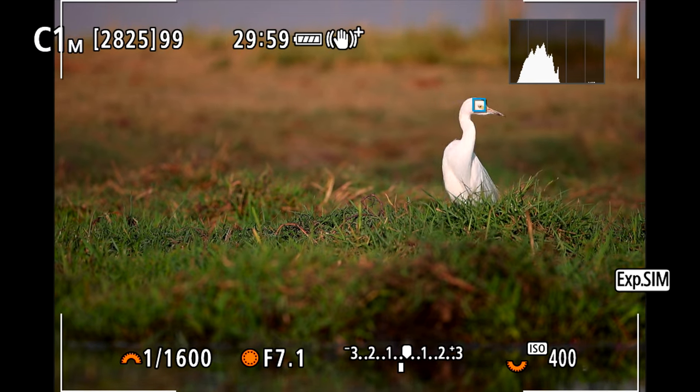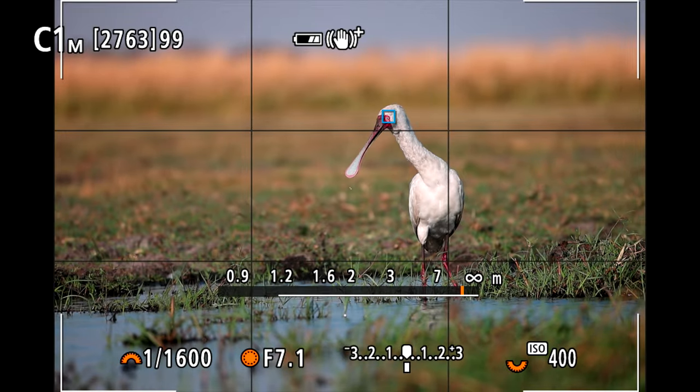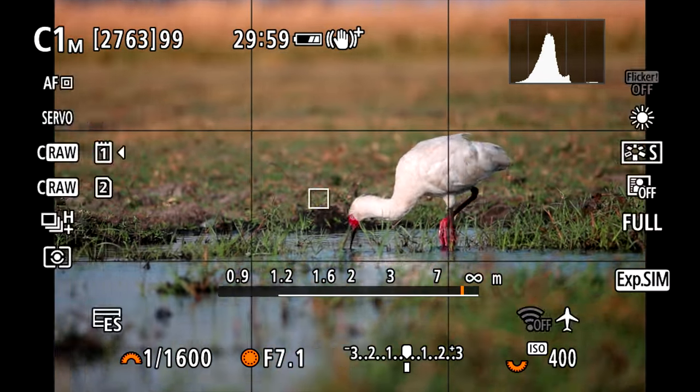Straight out of the box, the camera is configured so that the shutter button also activates the autofocus. If I see a bird, I half-press the shutter button and it acquires focus. In AF-S mode it locks focus once; in continuous autofocus — AF-C or AI Servo — the camera constantly updates the autofocus as the animal or camera moves. But there are occasions where we want to stop the autofocus.